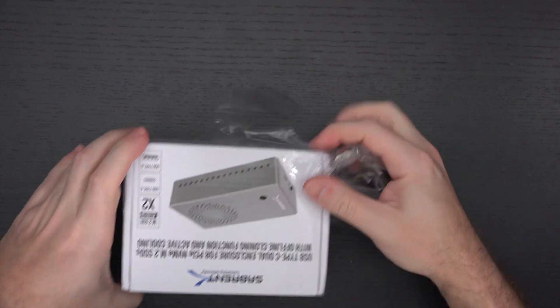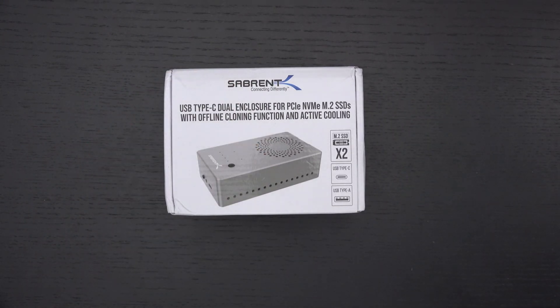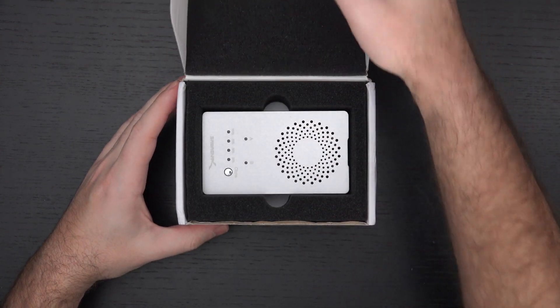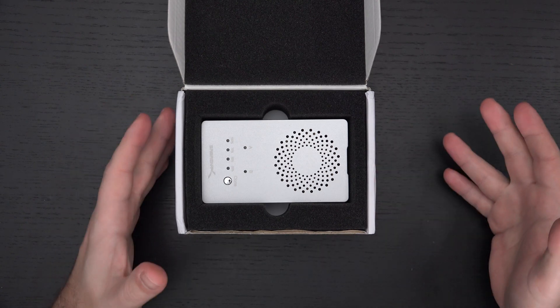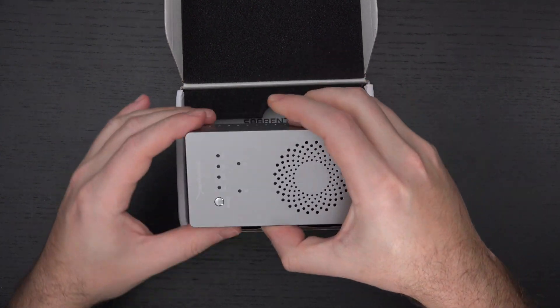I will include a link in the description and I'll absolutely be testing this to see how it performs. Sabrent sent this over for review, which is perfect timing, because I want to clone my current main NVMe drive from my desktop to a larger 4TB NVMe, and this is going to give me that ability.